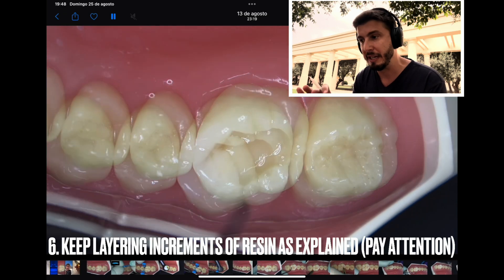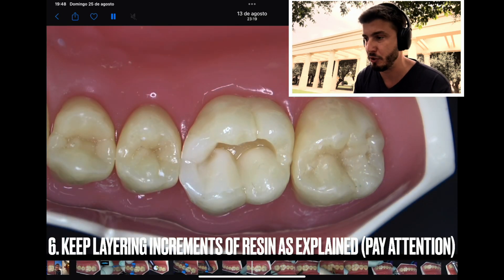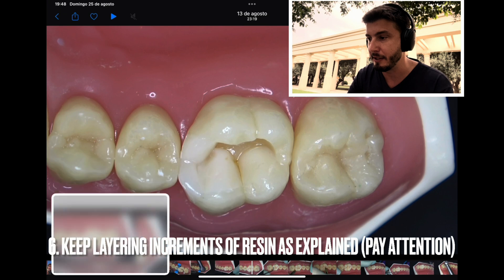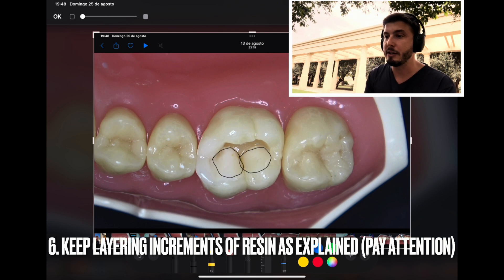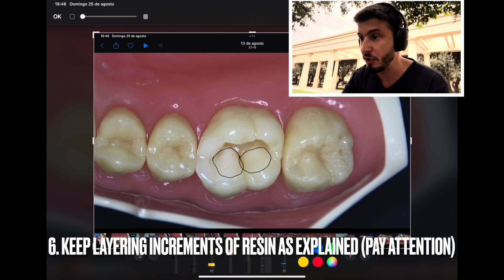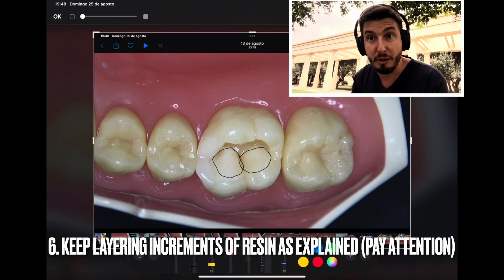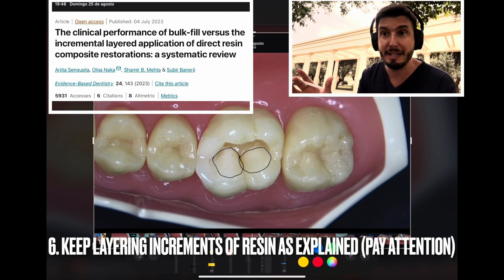Note that the preparation has round edges and round corners — if you don't remember how to do a preparation, go back to our video on preparations. He is now layering the increments and at the same time creating the fissures and anatomy of this first molar. The minimum thickness of increments is usually two millimeters, but if you are using bulk-fill resin, this can be four to five millimeters — other values are described in the literature.